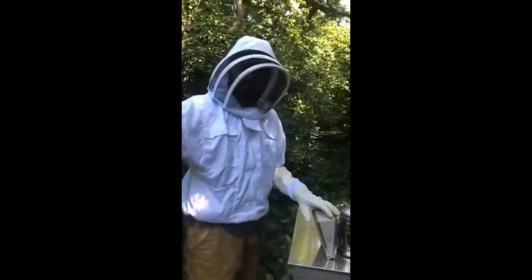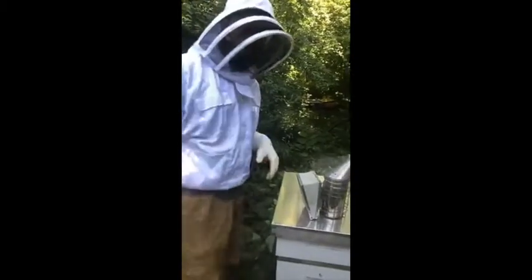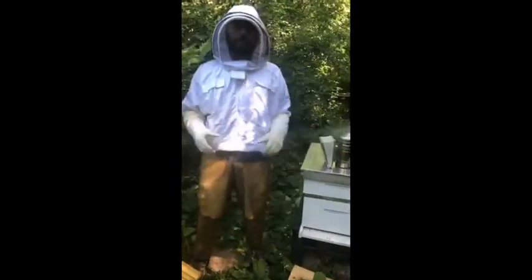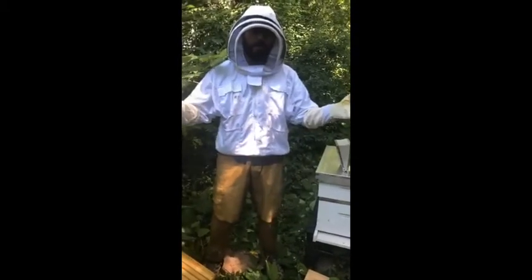Good morning. Welcome to Miller Park Zoo and our beehives. My name is Peter. I'm the zoo curator. Behind the camera is Eric. He is also wearing one of these full suits like I am wearing today. Last time we did this, I know a couple of you were asking about what we wear when we do these bee videos.